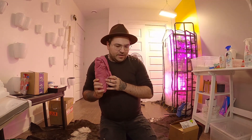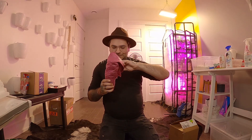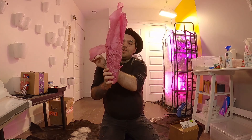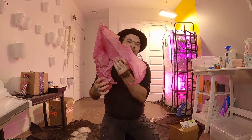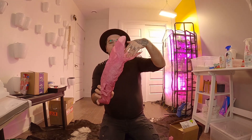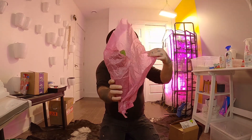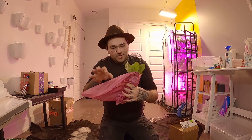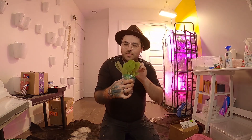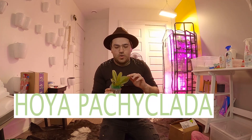I ordered three hoyas in total but it looks like there are more, so maybe she gave me something extra. Let's find out. The first hoya I want to introduce you to... oh wow, wow wow!